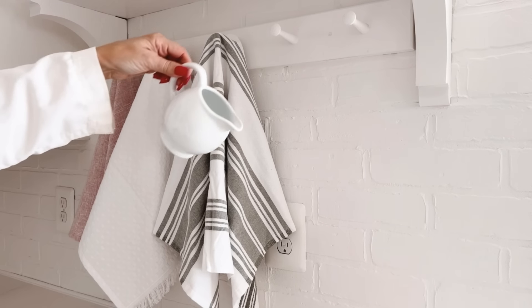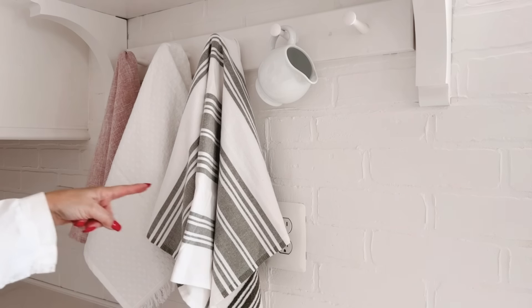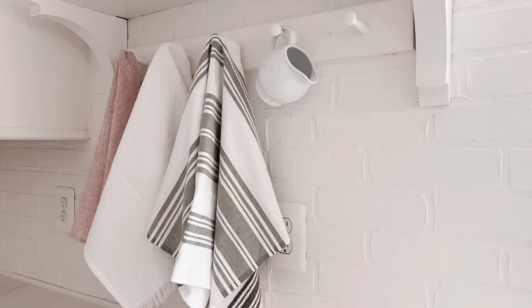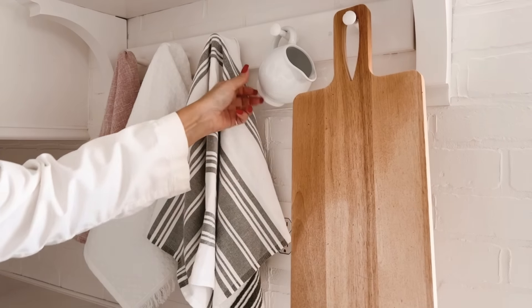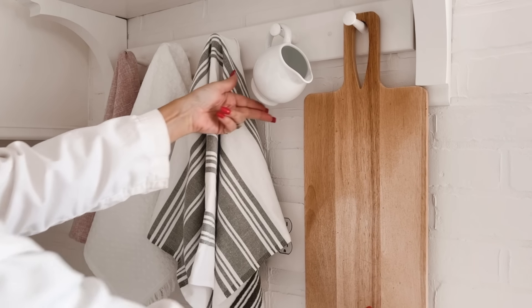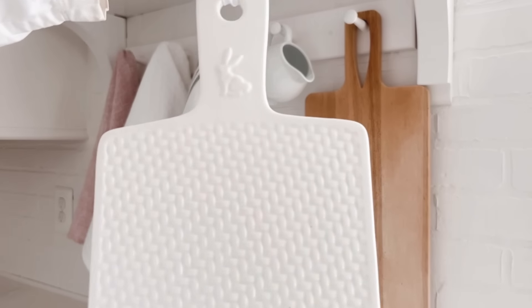Next, I'm going to hang this dainty little pitcher or creamer. Now I've got one peg left. See how I have the longer dish towels and then the short creamer? Visually, I want to add one more long item but not another dish towel, so I'm going to add this board instead. See how visually it lines up with the dish towels? I'm going to layer one little thing in front of it — this adorable board with a lattice and bunny detail.